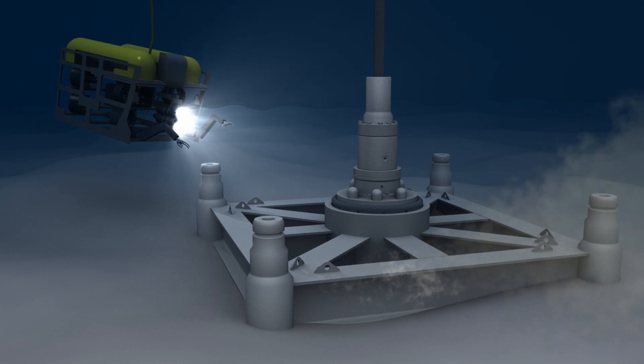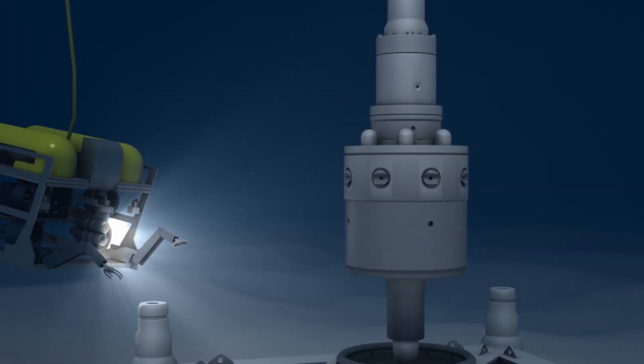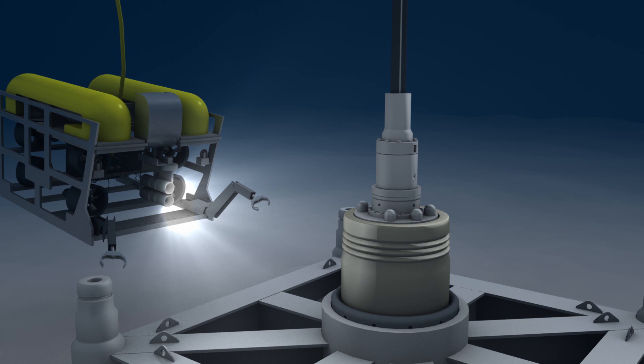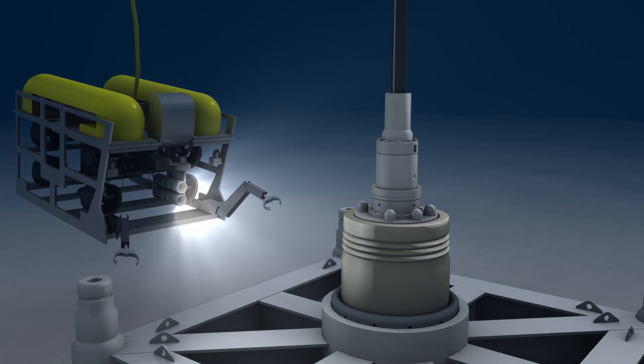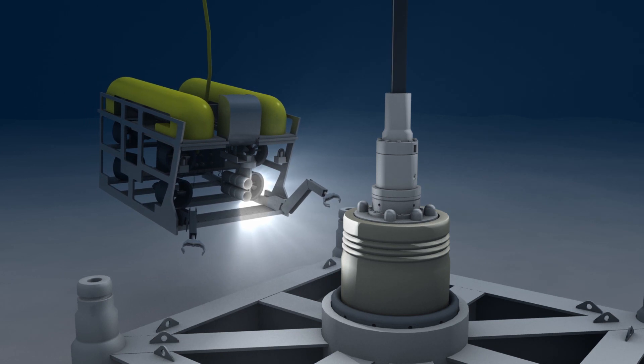Once this equipment is installed, the next phase — installing casing and the wellhead — can commence. The drill string returns to the surface where a drill bit is installed. The drill string is lowered through the conductor pipe into the hole and used to extend the well bore to a predetermined depth, which will permit the installation of the first length of casing.